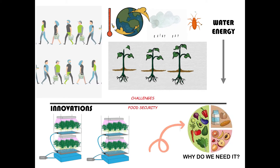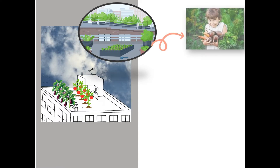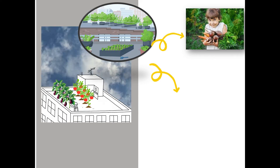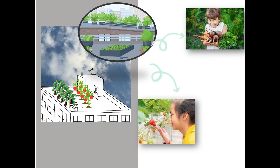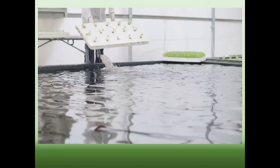Urban agriculture can create new uses for abandoned buildings and planting on unoccupied rooftops. Growing food closer to where we consume it means we can eat it fresh, reduces the cost of transportation, and lowers our carbon footprint. Many urban agriculture projects also provide education, training, and employment opportunities for local people.